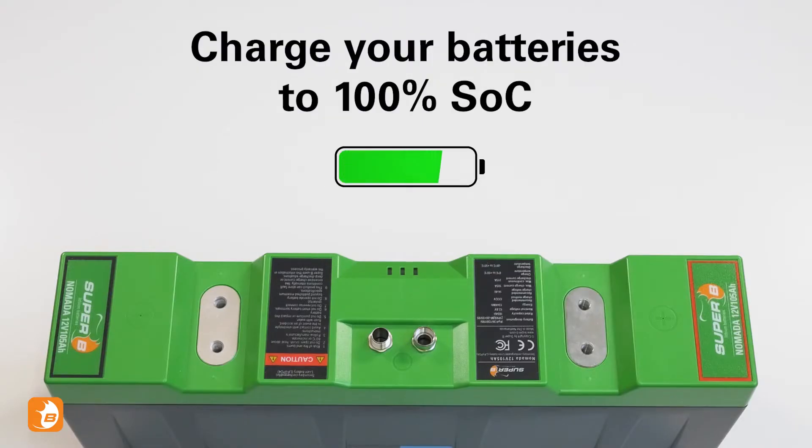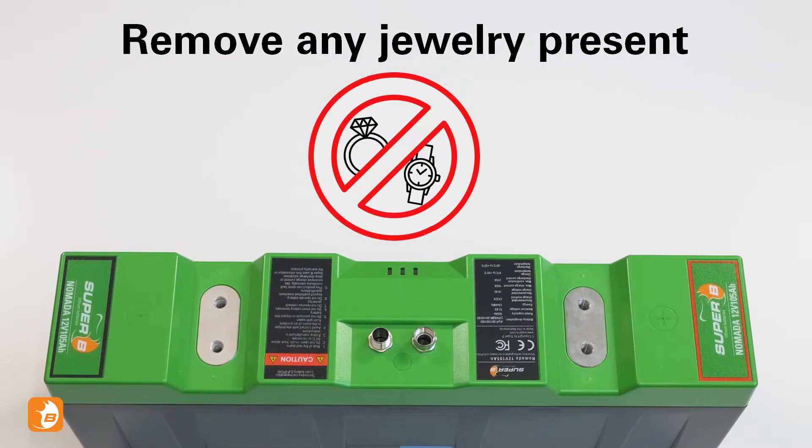Before we begin, make sure your batteries are charged to 100% state of charge. Remove any jewelry and accessories present.